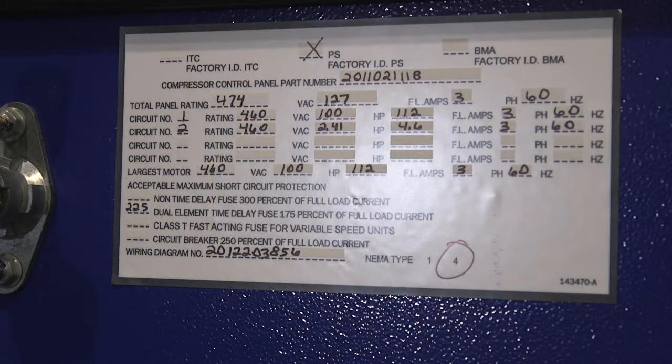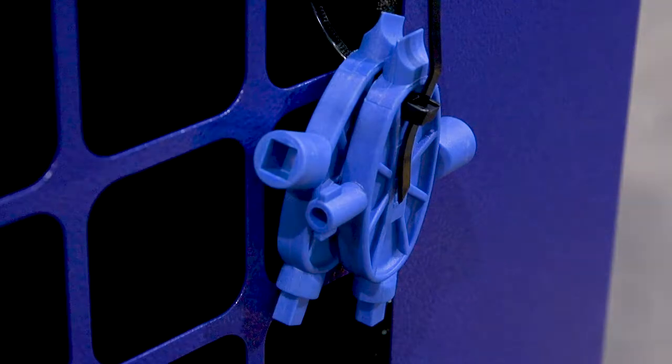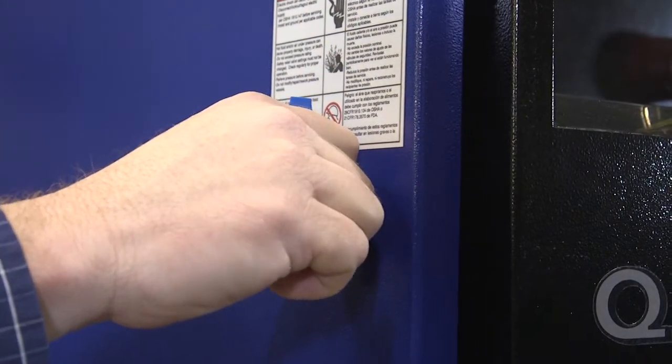Verify your voltage. Locate your keys to get access to the electrical panel and inside the cabinet.